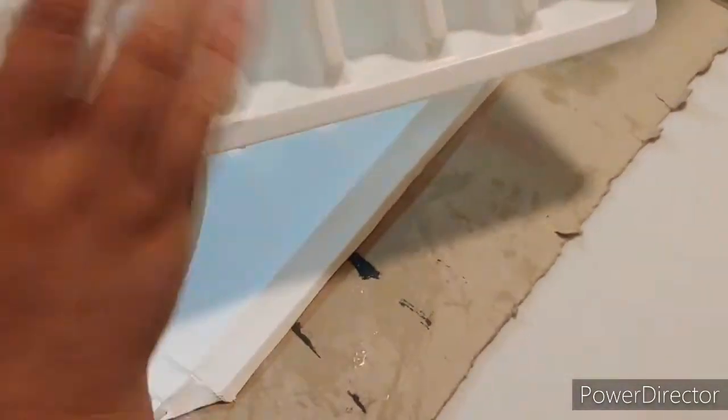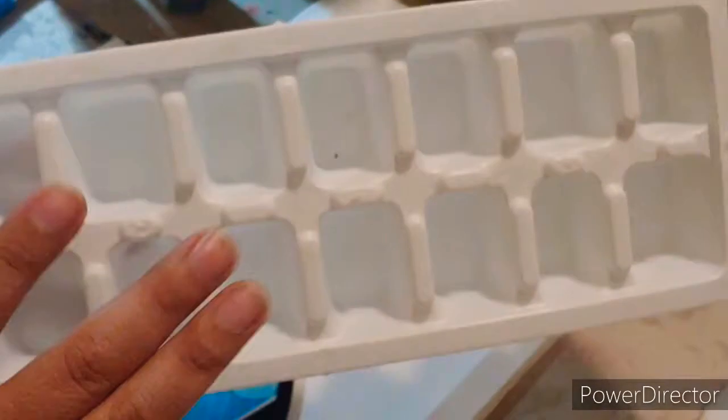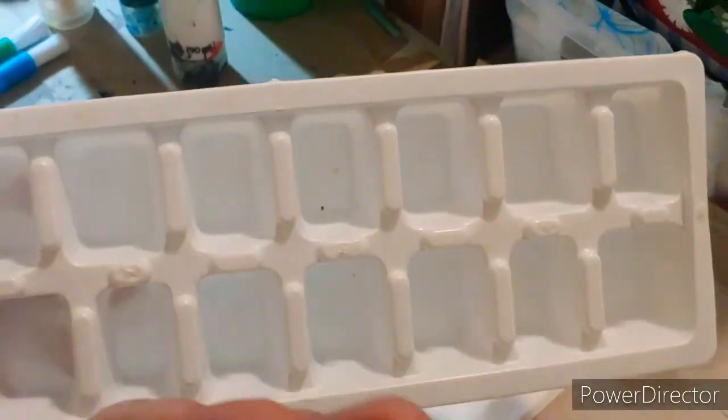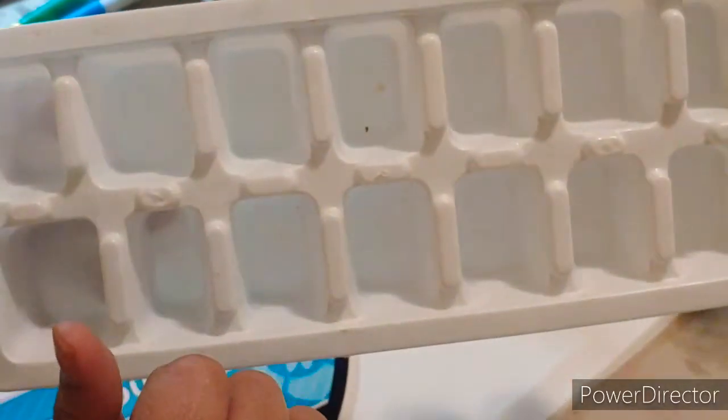If you're like most people in America, you have an ice maker in your fridge already, so those old ice trays are perfect for putting your acrylic paints in — and then you can just clean the paint out easily.